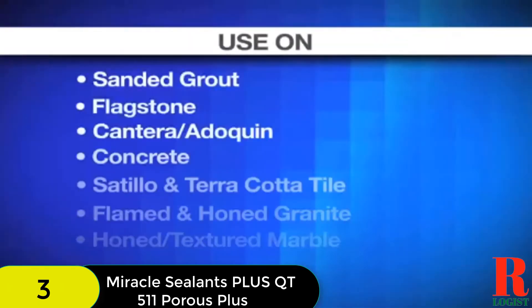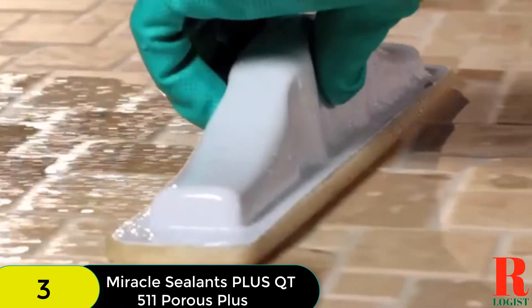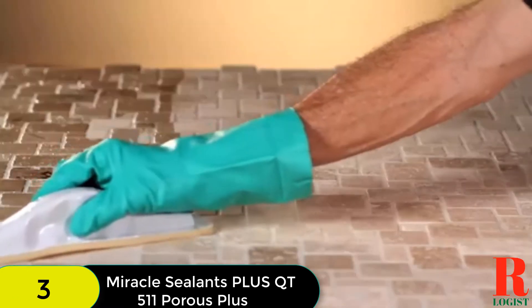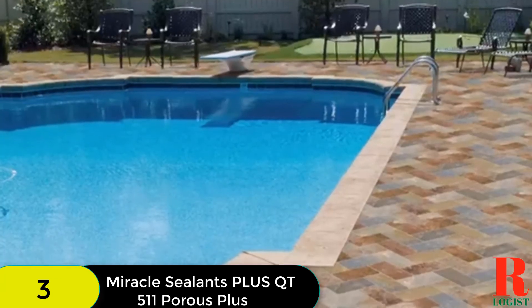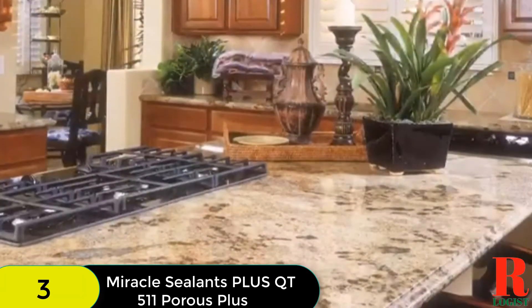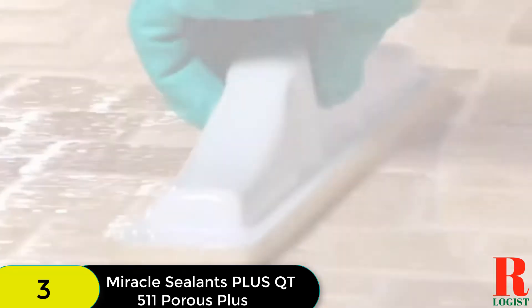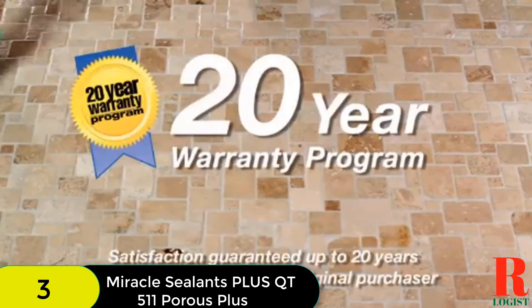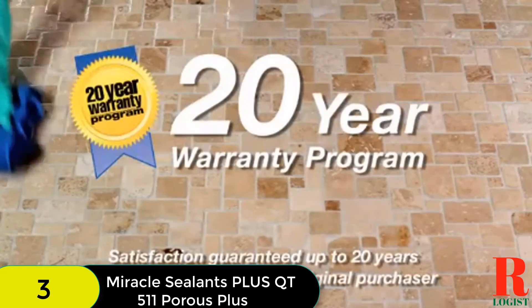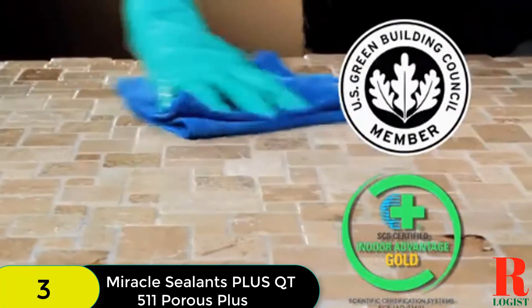Different tests have shown that it is much better than its competitors. Plus, it doesn't get yellow over time — in fact, it retains the tile's true color for long days. In terms of application, the sealer is straightforward to apply. Using a soft towel, you can effortlessly apply it on different surfaces. After applying, cleanup is easy as well. It significantly darkens the surface. If you are looking for added protection with no more color enhancement, you can use the 511 Porous Plus over the seal and enhance.